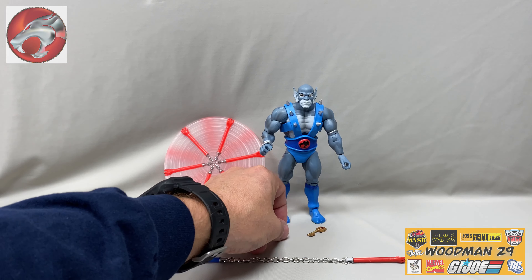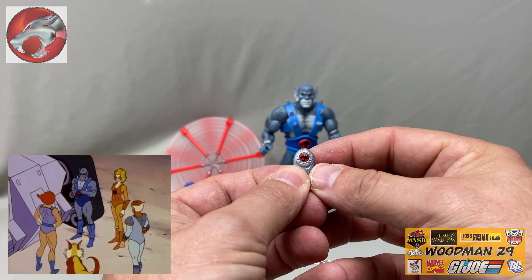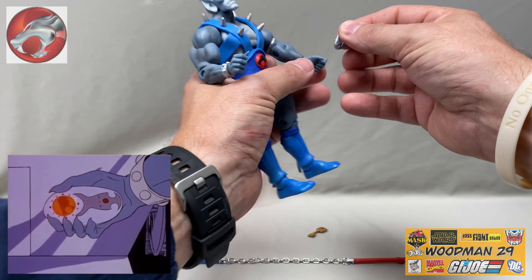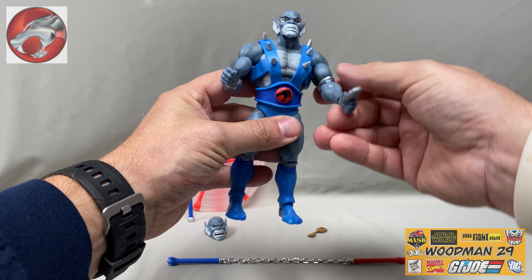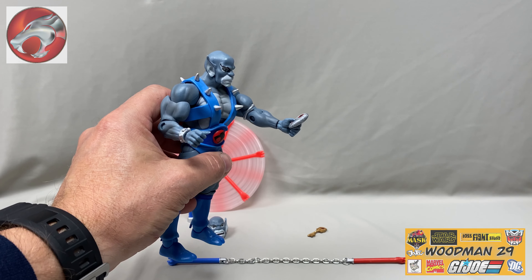He comes with his Thundrylium detector. When this detector comes anywhere near Thundrylium, it'll let you know. And his flexible hands help him hold onto this small accessory nice and tight.